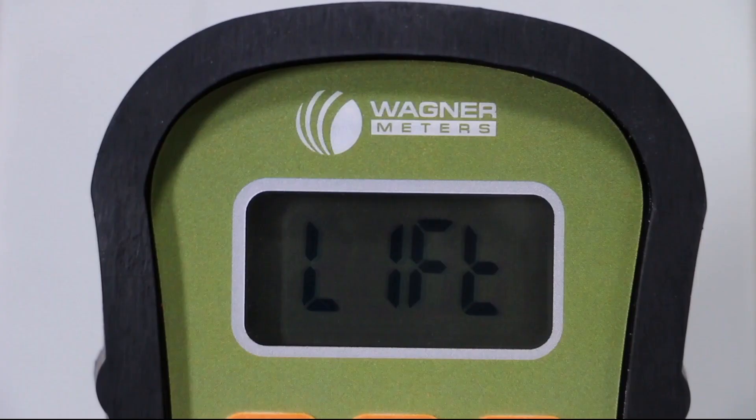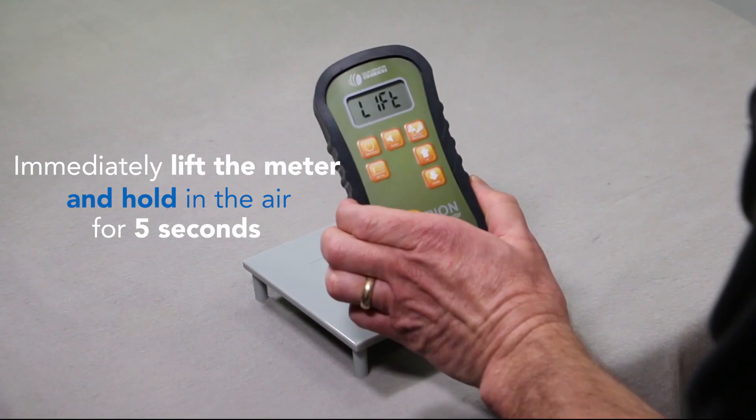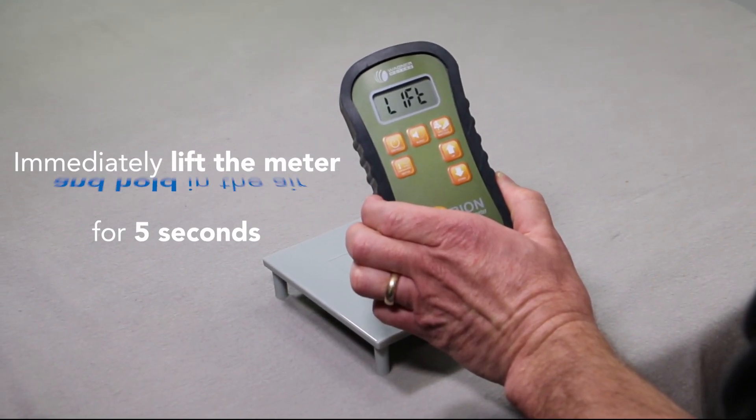When the process is complete, the meter will display the word "lift." Immediately lift the meter into the air for five seconds until the word "done" appears.